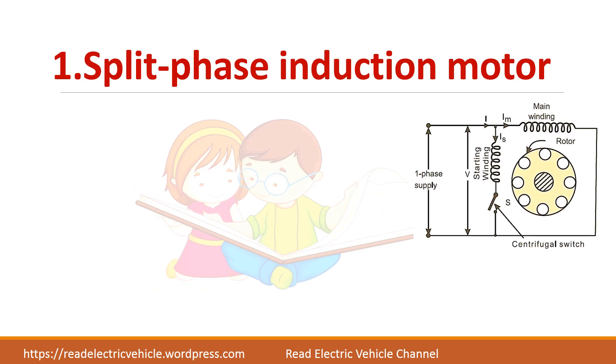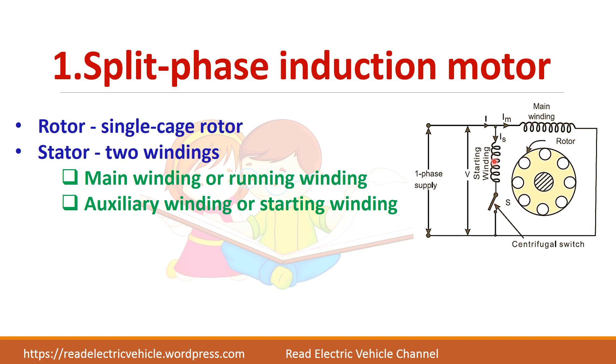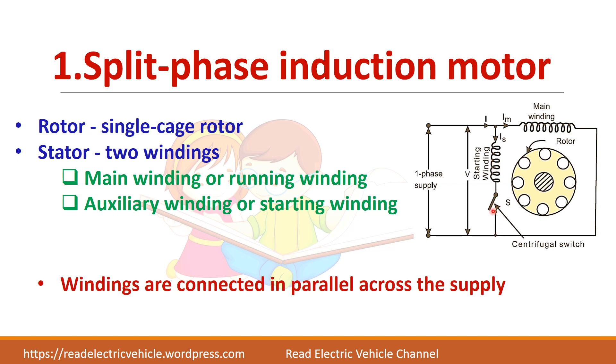First we will see about the split phase induction motor. As the name suggests, split phase means a single phase is divided into two phases. The rotor is of squirrel cage type and the stator has two windings — one is called the starting winding and another is the main winding. This starting winding is also called the auxiliary winding. The main winding or running winding is always connected in the circuit, while the starting winding is connected through a centrifugal switch. Both windings are connected in parallel across the supply.